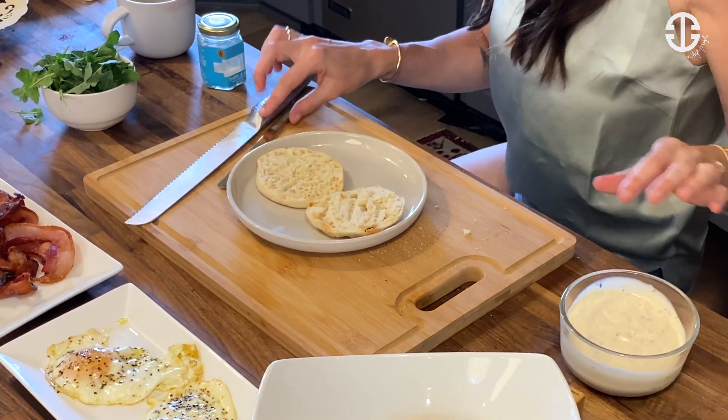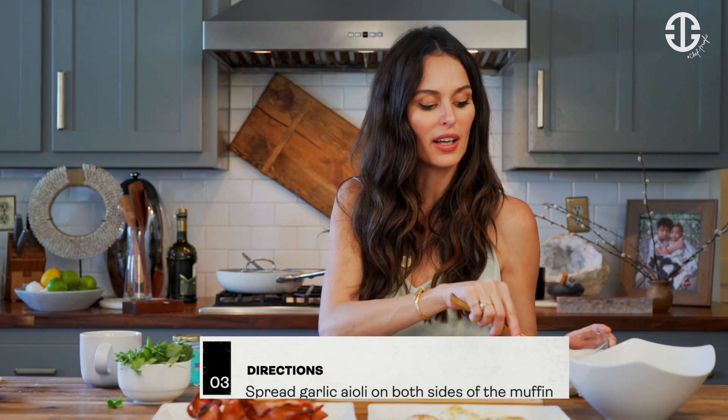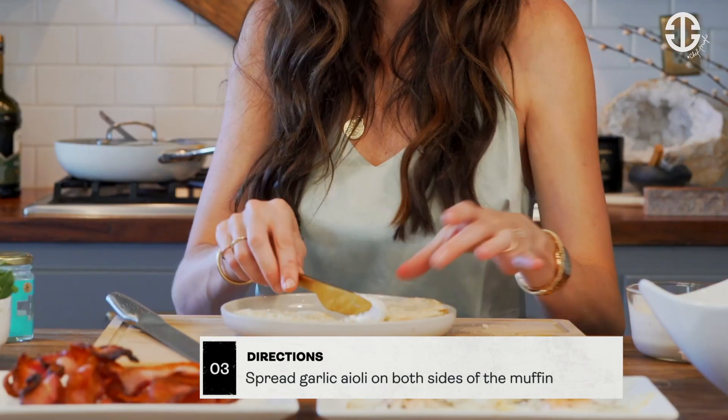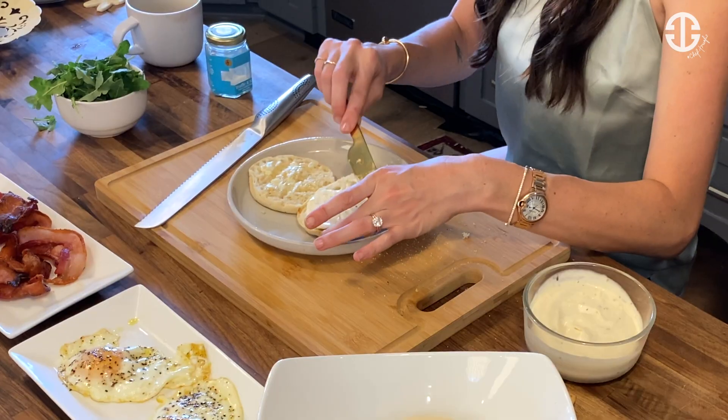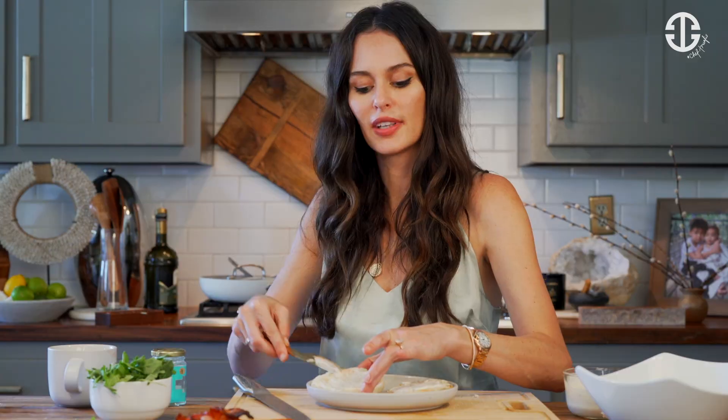Perfect — a little crunchy, perfect. Add a little butter onto each side of the muffin, then add the garlic aioli. I like a good smothering of garlic aioli on both sides — it's so yummy. If you haven't tried garlic aioli, it's so good, and we teach you how to make it with the recipe below.